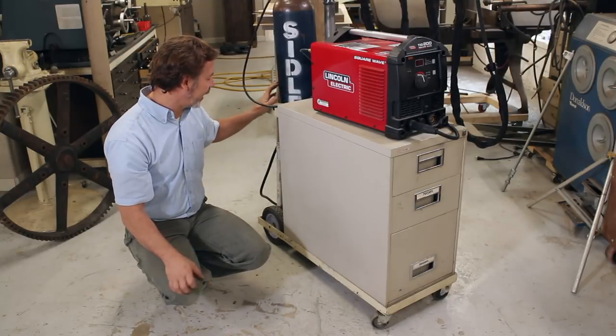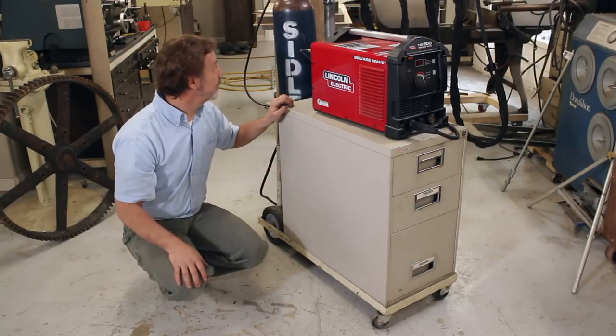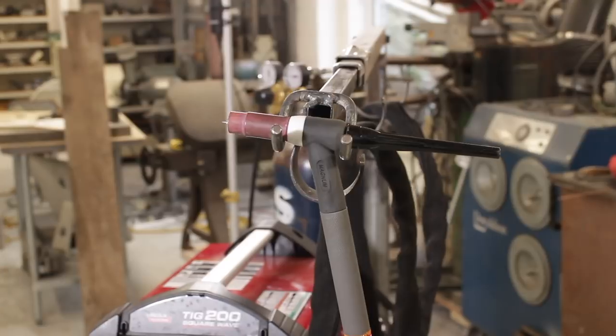Back here we have our welding gas. These are usually wide enough to get two tanks back there if you need to. Now let's talk about the arm — and that's what makes this cart extra special.